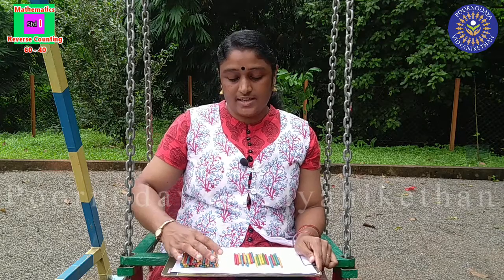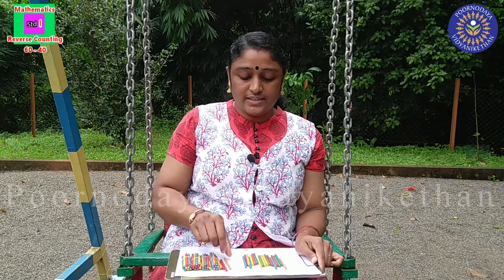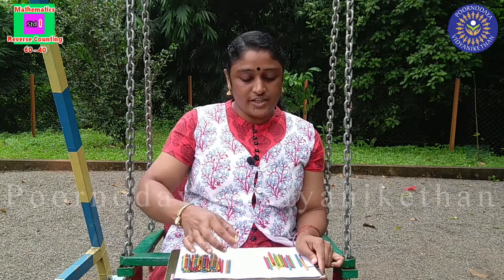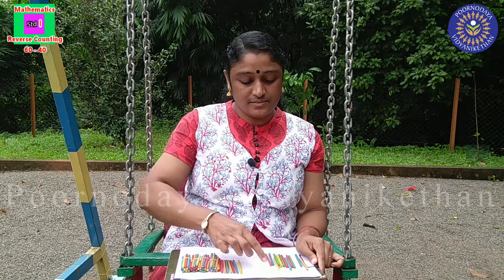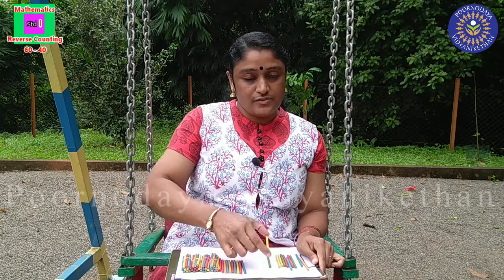40. After 40: 41, 42, 43, 44, 45, 46, 47, 48...